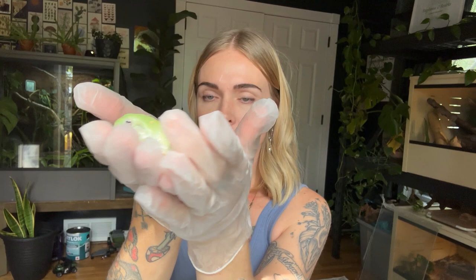So this is a white's tree frog — this is one of mine, her name is Salad. She is under a year old so she's definitely not full grown. I am wearing gloves because frogs have very sensitive skin that can easily absorb what's on your hands, so it's very important that you either have clean hands with no soap on them, or you wear protective gloves like I'm doing. Frogs also don't love being handled, so I'm going to go ahead and put her back.